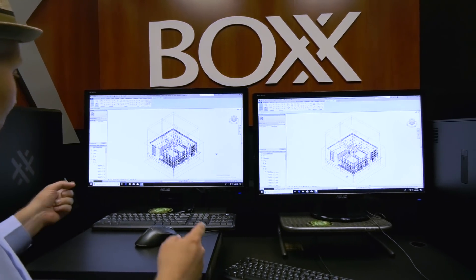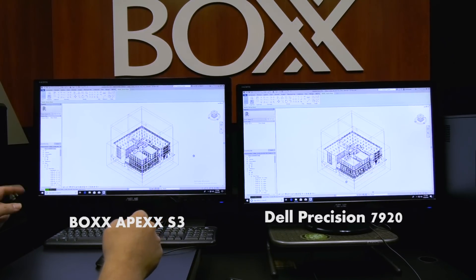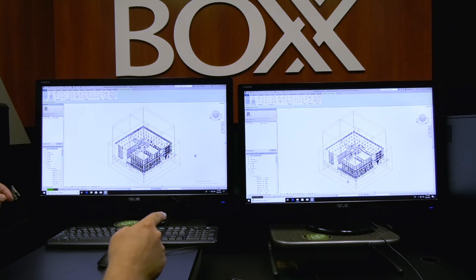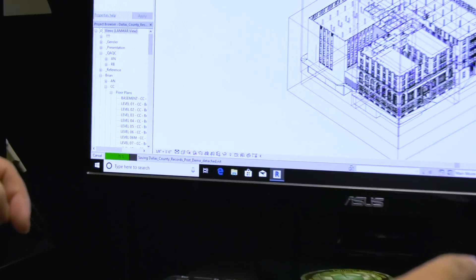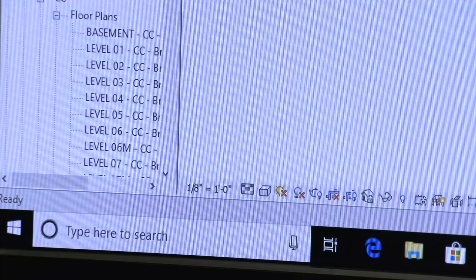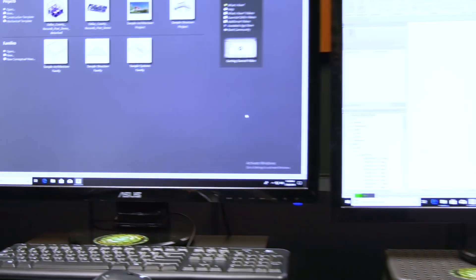I hit save at the exact same time on both. Box is at 20% and Dell is at 4%; Box at 35%, Dell at 4%; Box at 50%, Dell at 5%; Box at 65%, Dell at 6%; Box at 83%, 88%, 90%, 95% — and we're done on Box. The Dell Precision is at 30%.